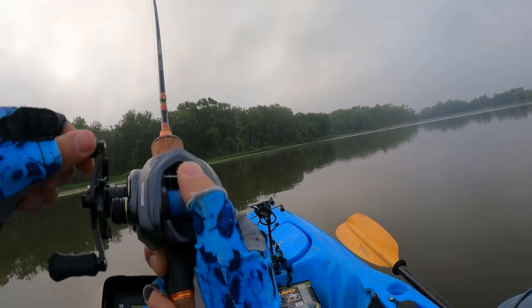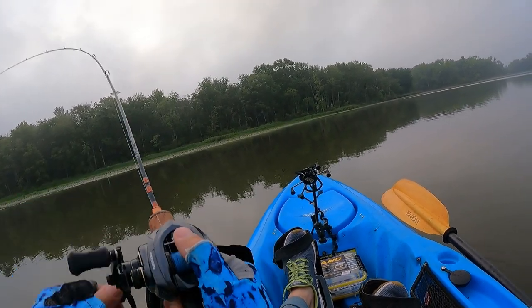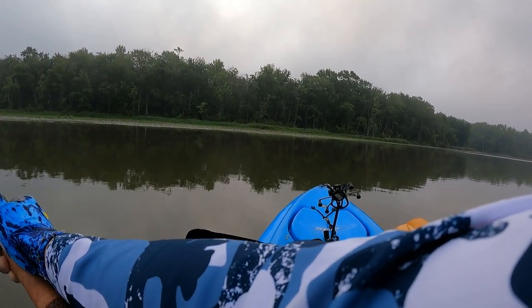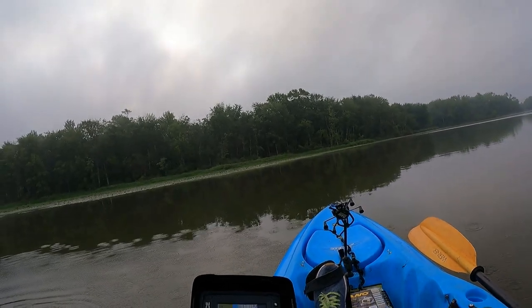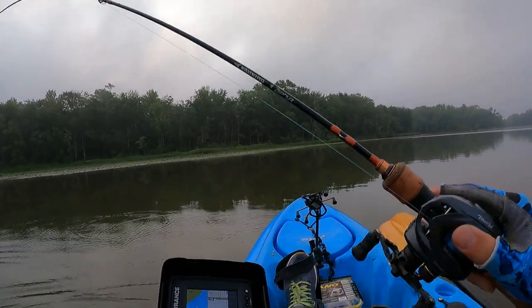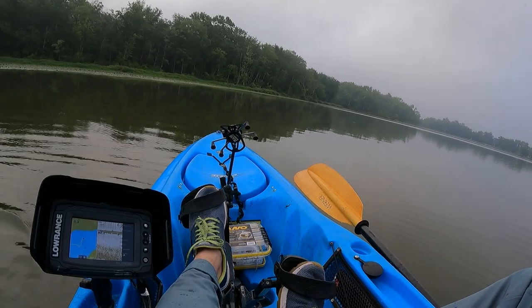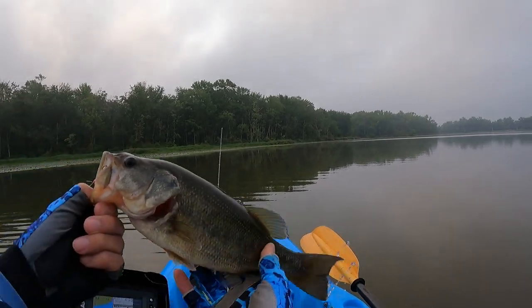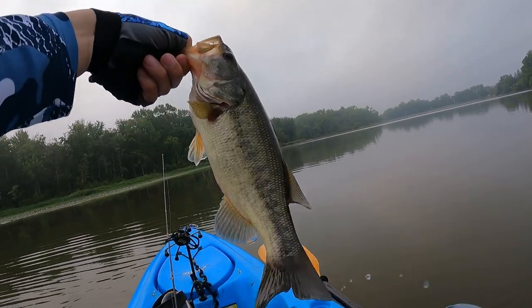There we go! Got another bass. I'm here for the crappies though — but thanks for the fight!